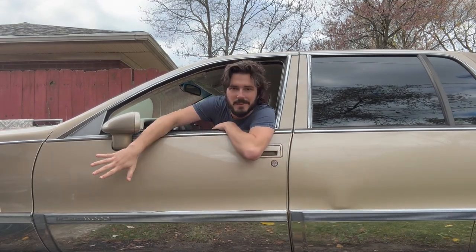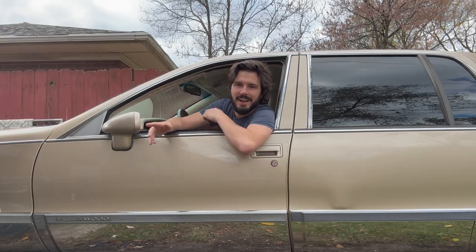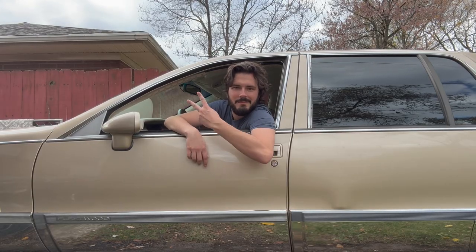And there we have it — this Fleetwood riding like a dream, stopping on a dime. It's everything I ever wanted out of a luxurious Cadillac. Hey, we've got a lot more content like this coming, so if you like what you saw, hit us with a like and subscribe and I'll catch you later. Peace.